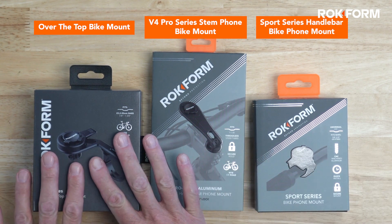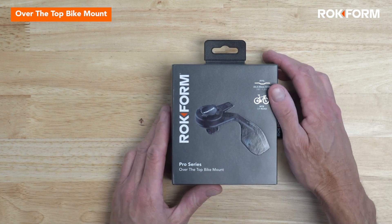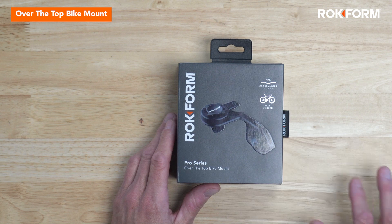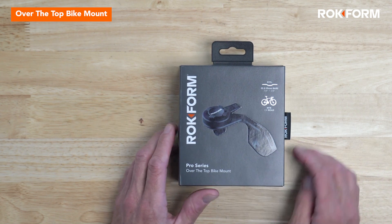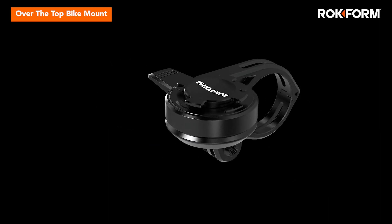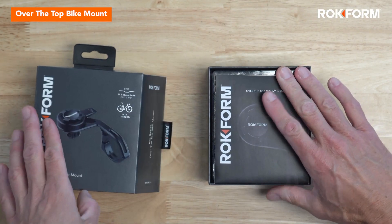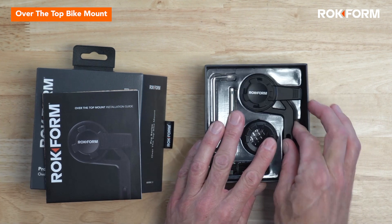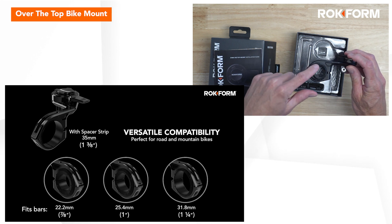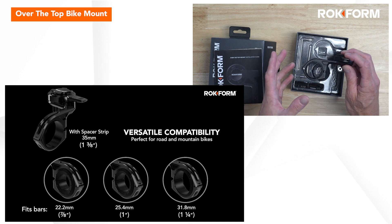We'll first take a look at the over-the-top mount. It's our newest mount. What's unique about this mount is the wide range of bar sizes that it'll fit. All three of these mounts will work on road or mountain bikes and they're all premium quality CNC machined aluminum for maximum durability. The over-the-top bike mount fits over a handlebar — it has a clamp that fits bars from 7/8ths all the way up to 1-3/8ths, so a very wide range of bars.